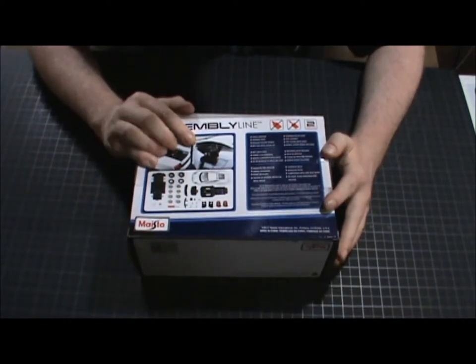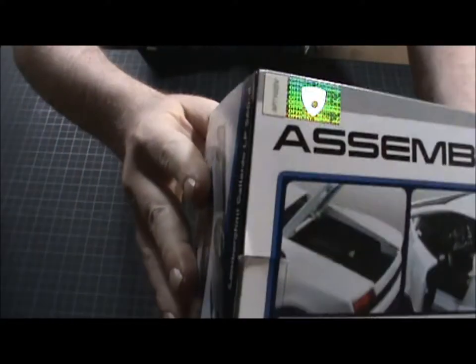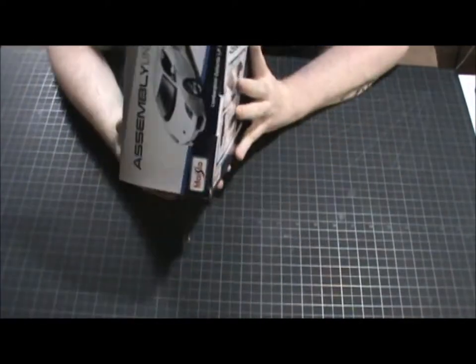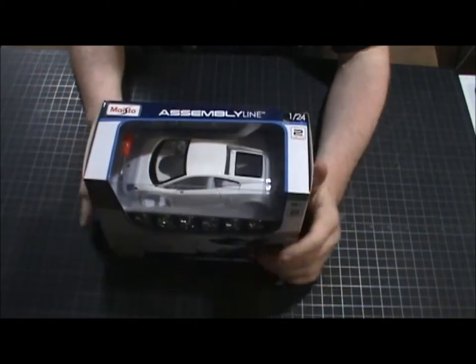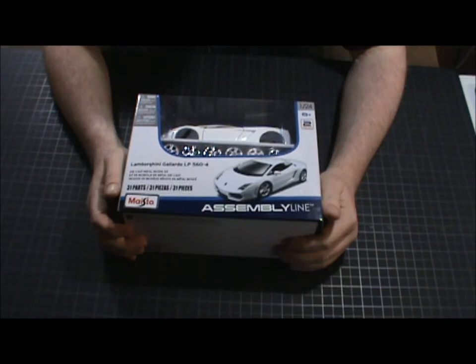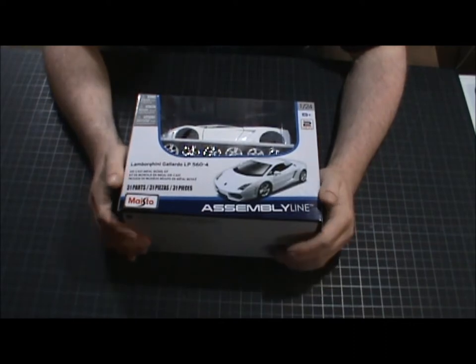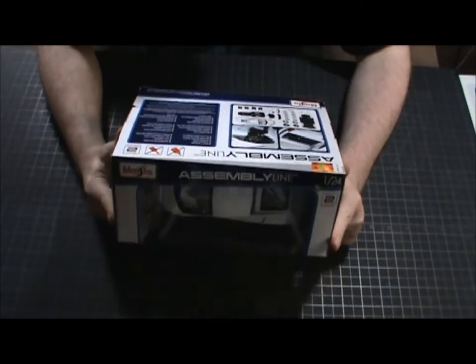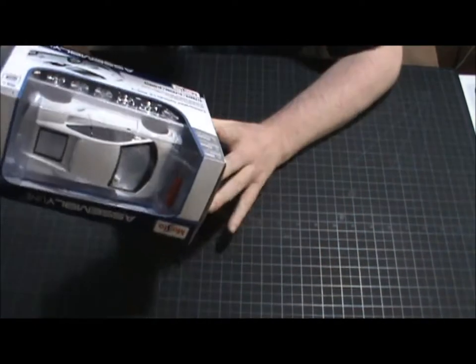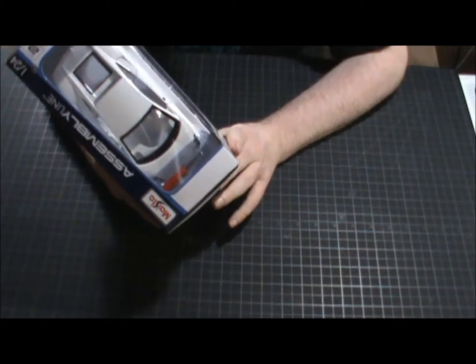So here we have the rear of the package — it's got some motor details, some interior detail, and all the pieces. No glue, no cutting. It's even got an official Lamborghini logo. There's the top, the sides, and the bottom. There's a lot of rumbling around in here — I'm wondering if there's pieces floating around. Made in China. It says it has 31 parts, die-cast metal model kit. For ages 8 and older, skill level two.